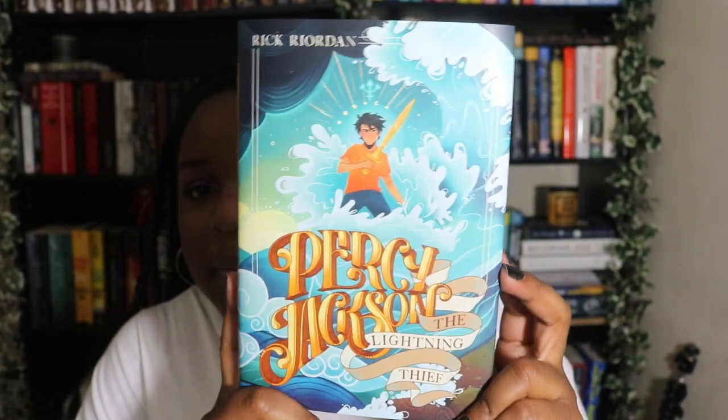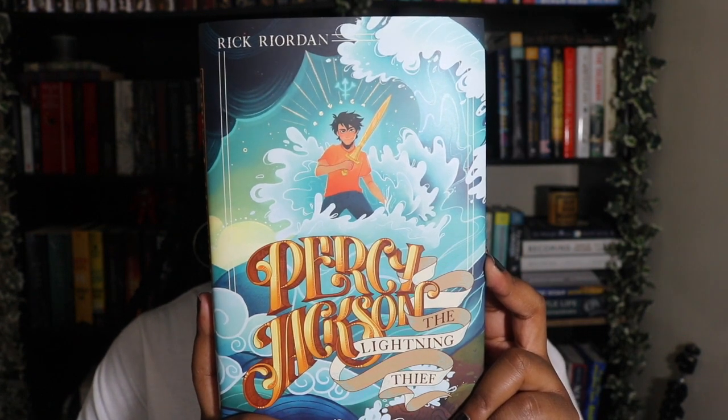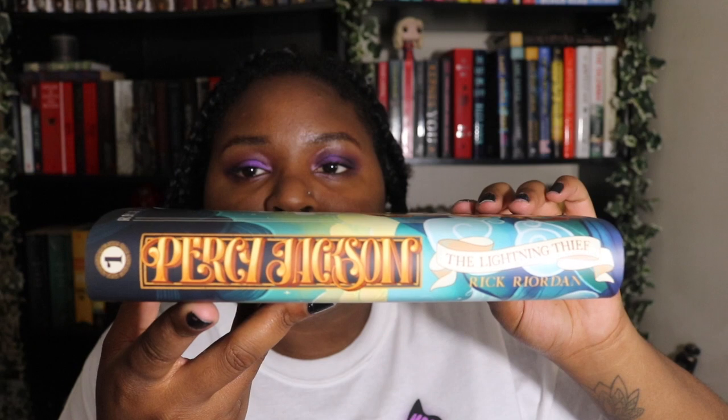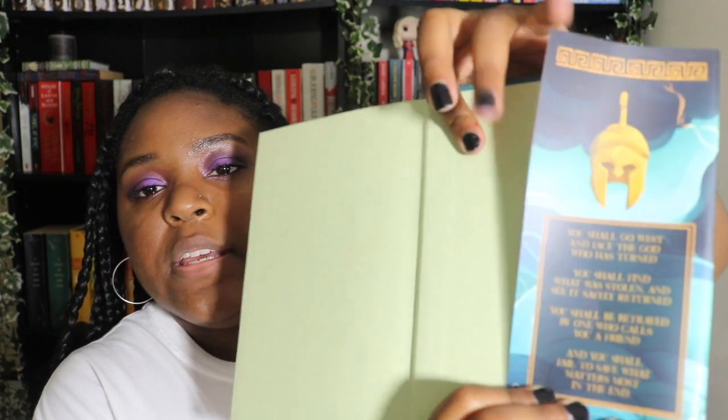We have Percy on the cover, here's the spine — that's a cool spine — here's the back, and then on the inner dust jacket, here's what each side looks like.